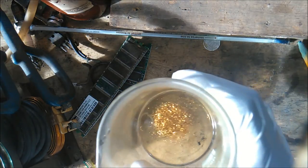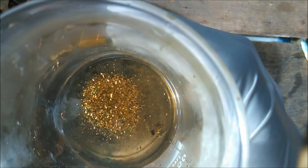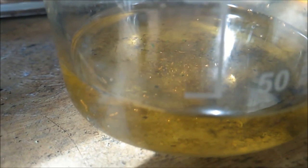The chloroauric acid can be extracted again with sodium metabisulfite. There will be a clear solution for the chloroauric acid.